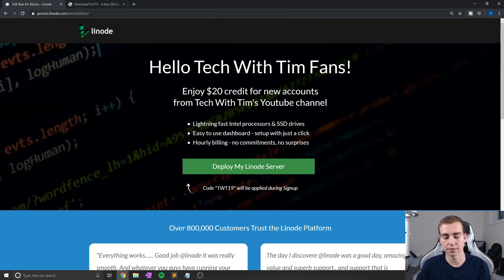The first thing we need is a Linux server. Fortunately for us, Linode has actually sponsored this video, which means they're going to be giving you guys $20 off, which essentially allows you to have a server for free for four months. To gain access to this free $20 and use these servers, you can click the link in the description — it's linode.com/TechWithTim — or you can use the code TWT19.